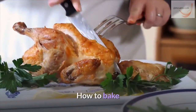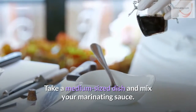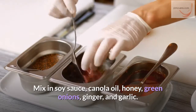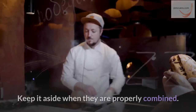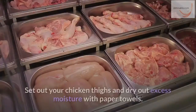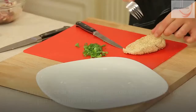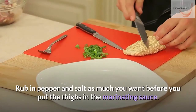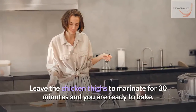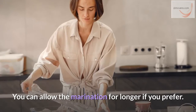How to bake. First step: take a medium-sized dish and mix your marinating sauce. Mix in soy sauce, canola oil, honey, green onions, ginger, and garlic. Keep it aside when they are properly combined. Next step: set out your chicken thighs and dry out excess moisture with paper towels. Rub in pepper and salt as much as you want before you put the thighs in the marinating sauce. Leave the chicken thighs to marinate for 30 minutes — you can allow the marination for longer if you prefer.